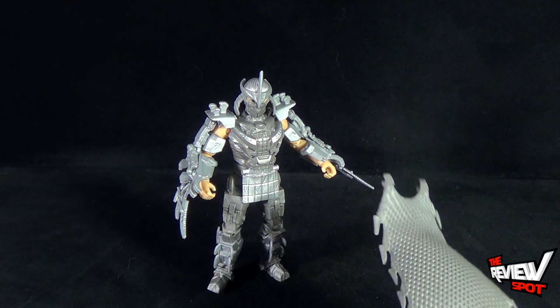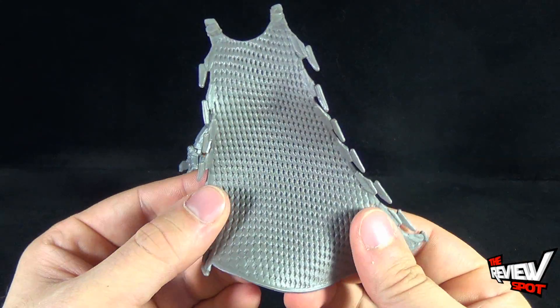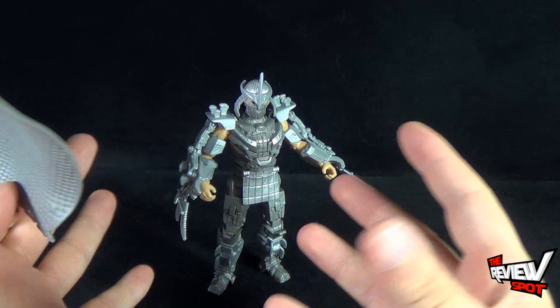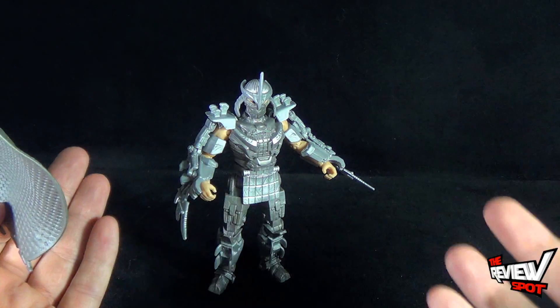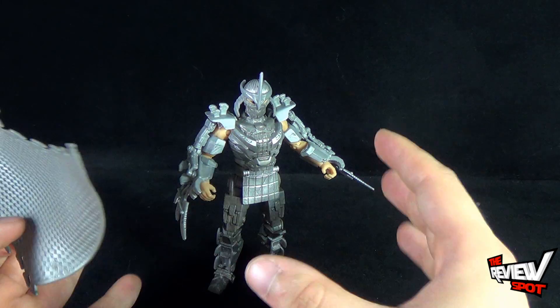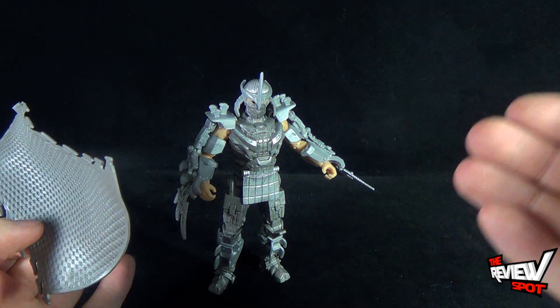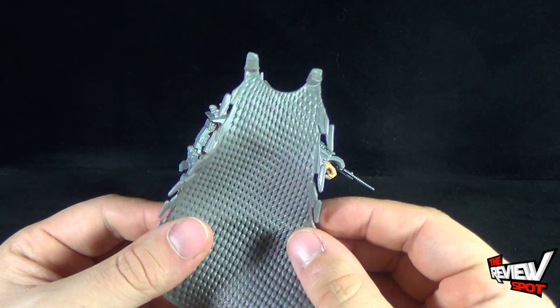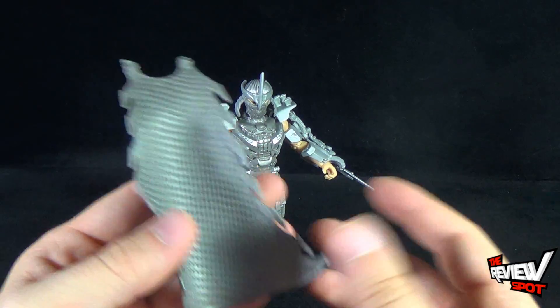Upon getting the Shredder out of packaging, the one thing that will be a separate piece is his cape. There's really a metal look to the overall design of this particular Shredder versus other Shredders. Shredder still has his blades and everything else you'd expect, but this one definitely has a more industrial look to him versus a more human-looking design seen in other movies and media releases of Shredder.